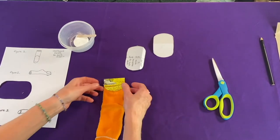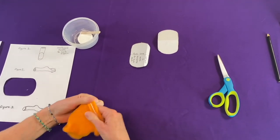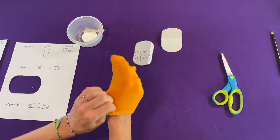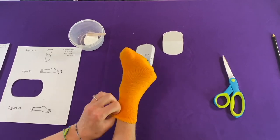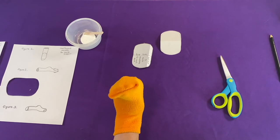Now the glue has dried. We're going to turn the sock right side out and I put my hand into the sock and feel for that cardboard mouthpiece. I can pull the sock around my arm and there we have it — there's the puppet mouth.